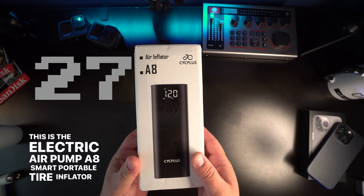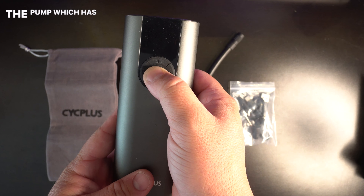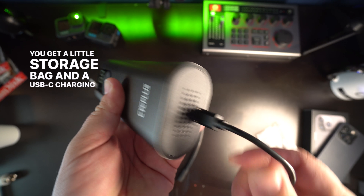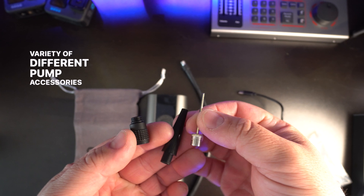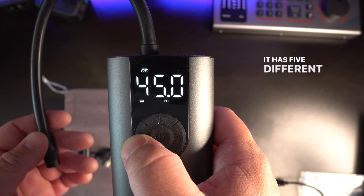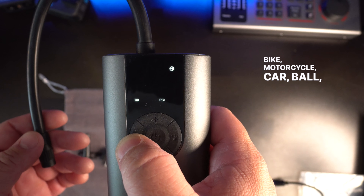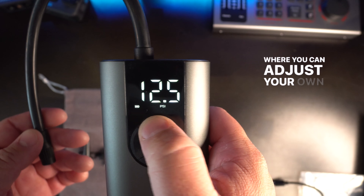So let me show you all about it quickly because it's Thursday. This is the Electric Air Pump A8 Smart Portable Tire Inflator. In the box, you get the pump, which has a very nice design and weight. It feels heavy duty and quality made. You get a little storage bag, a USB-C charging cable, and a variety of different pump accessories to connect to different items.